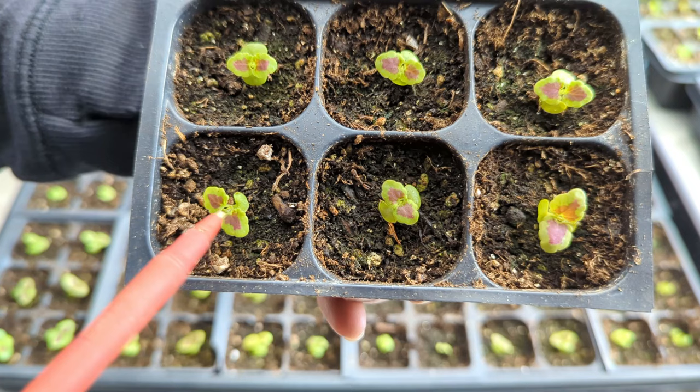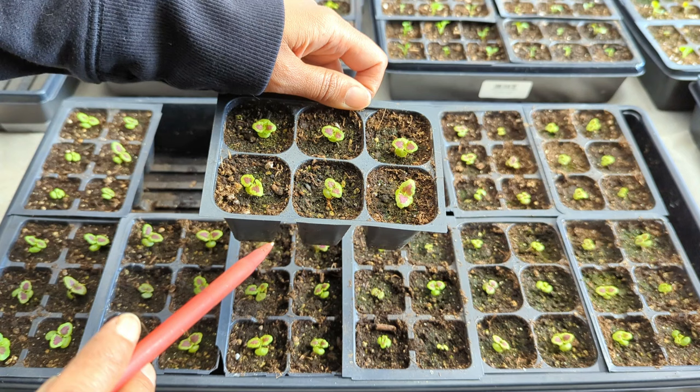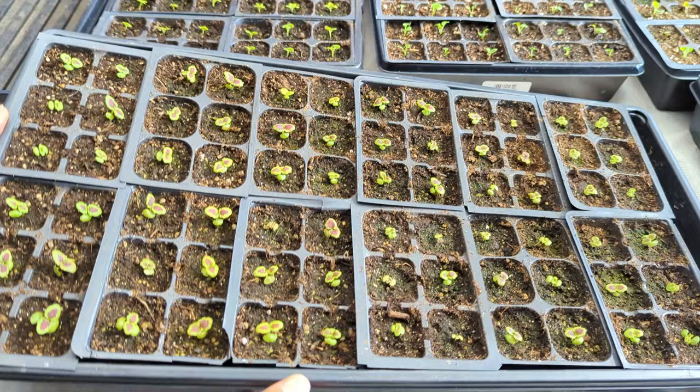I always bottom water my plants — I pour the water into a little reservoir here. This tray has a solid bottom, and each of these six-cell packs have holes in the bottom so they wick up the water. That's the best way to feed your seedlings. I make sure the water doesn't stay in the bottom reservoir too long — about 10 to 15 minutes — and then I pick up the whole tray and pour the water out into another bucket.